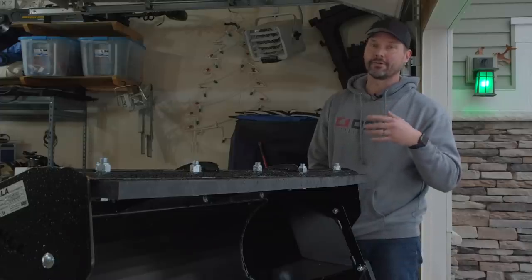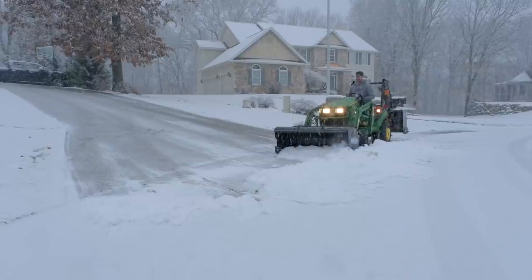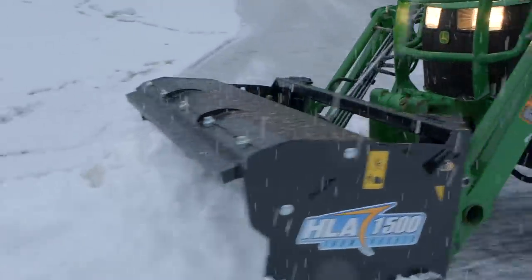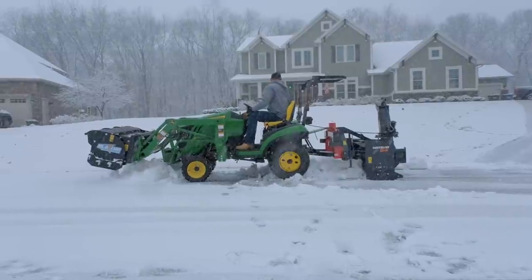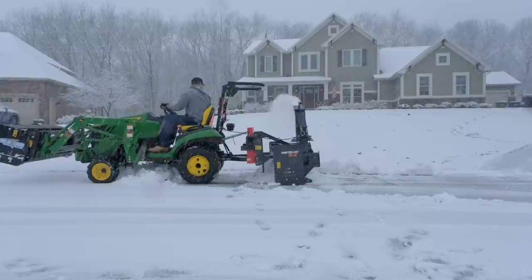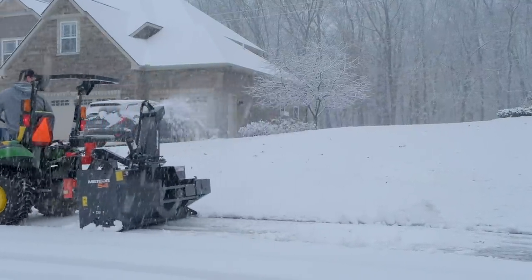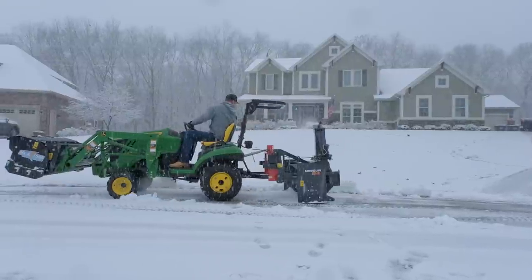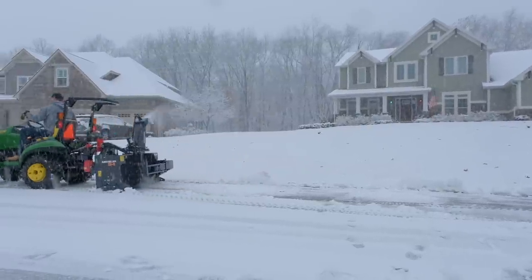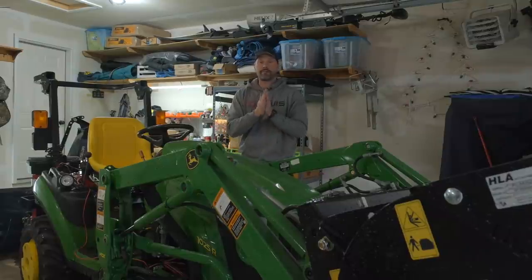Every year we try something a little different to test it out, and this is the first year using a pull-type snow blower on a 1025R. It's finally snowing right now and I may just go out and plow — this could be the first plow of the 2021-2022 winter. The snow pusher is going to be one of the more economical and versatile pieces of snow removal equipment. You don't have to invest all the money in a snow blower if you're not sure how much snow you're going to get — if the trend shows you're getting just a couple inches, the snow pusher is a good alternative.